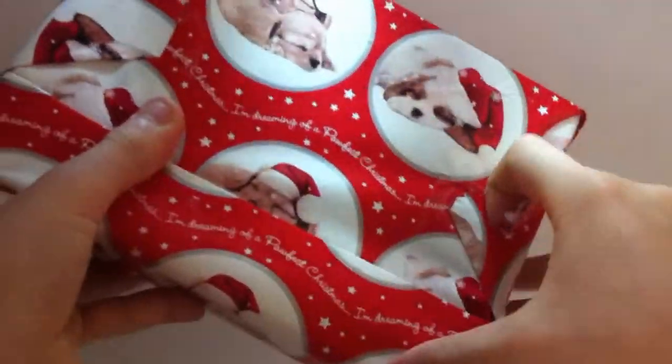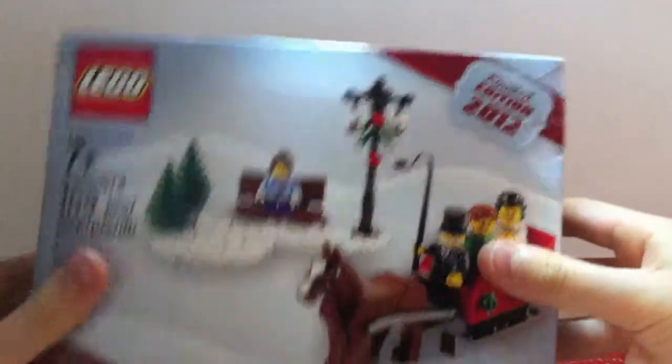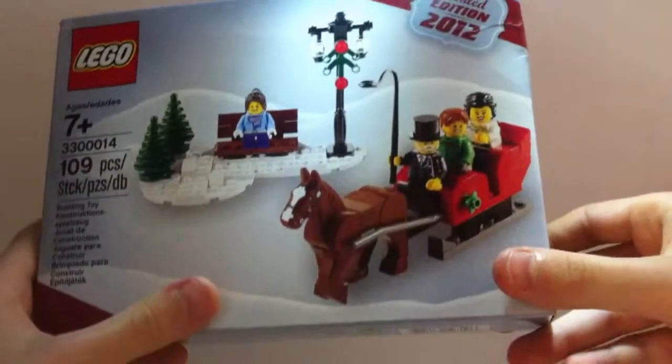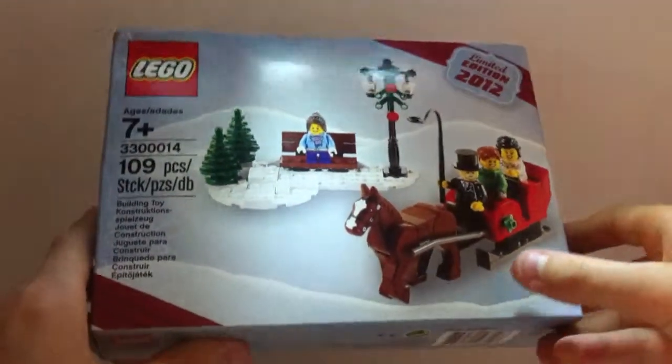I'm just going to get this open — I do know what this is and you might recognise it. There we go, and this is the 2012 limited edition Christmas set. I'm doing it now because I want to build it up and put it up for the holidays, it being December the 1st. I'm going to go ahead and build this and I'll be back with you in a minute when I've built it.